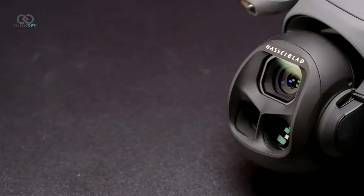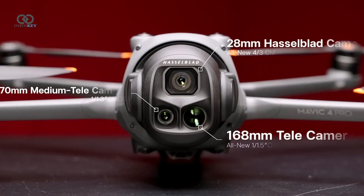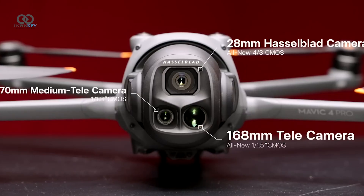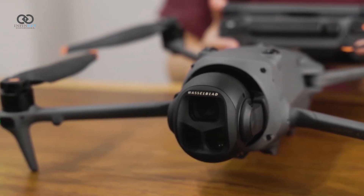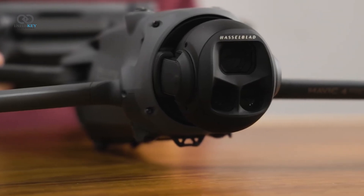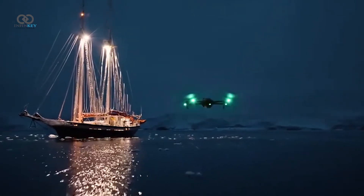When it comes to the camera, DJI has made big strides. The Mavic 4 Pro retains the triple camera system — wide, mid, and telephoto — but now all three lenses support D-Log. The wide-angle lens gets an upgrade to an f2.0 aperture, making it more effective in low light compared to the Mavic 3 Pro's f2.8.